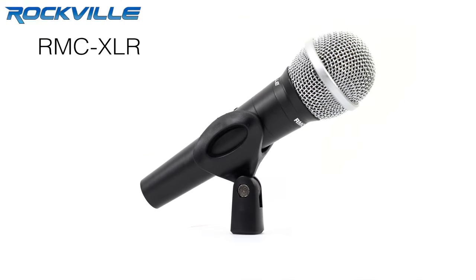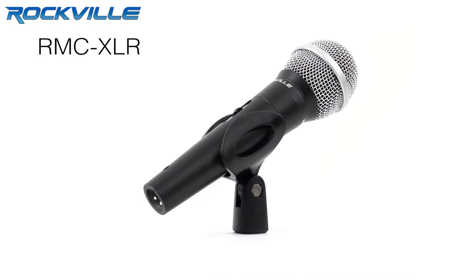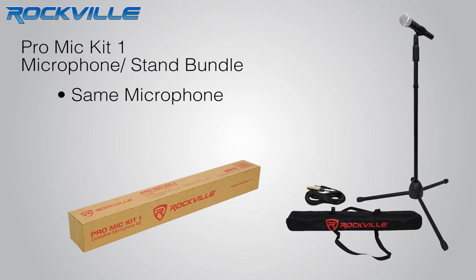What's up everyone? Ron here to introduce an all-new exclusive Rockville product. Today I have for you the Rockville RMC XLR. The Rockville RMC XLR is the same exact microphone we use in our Pro Mic Kit 1 microphone stand bundle.